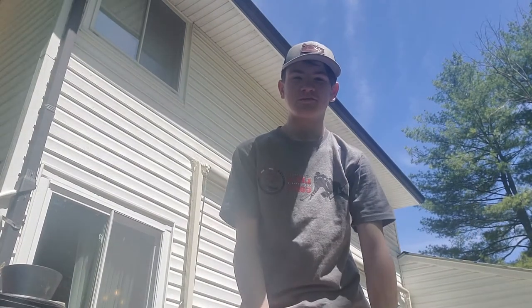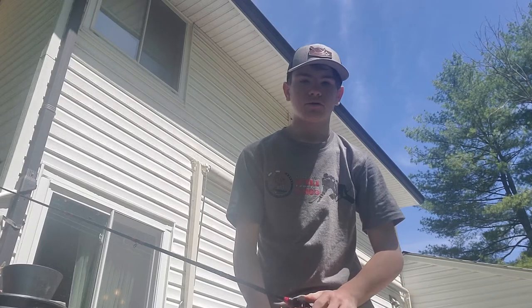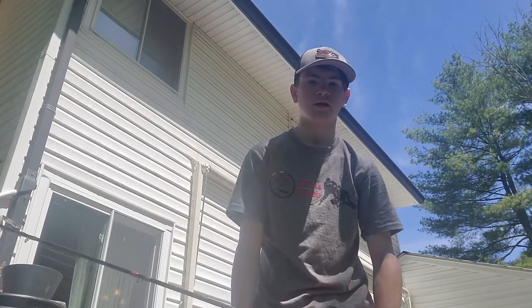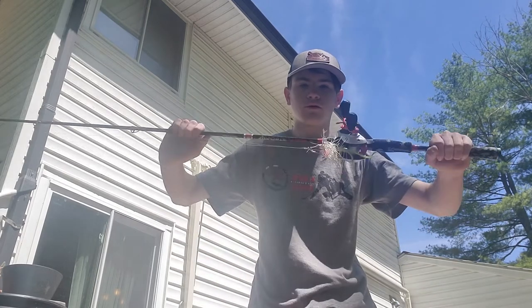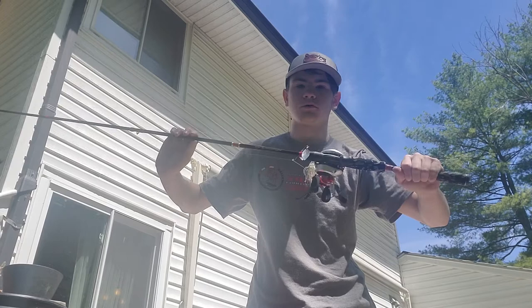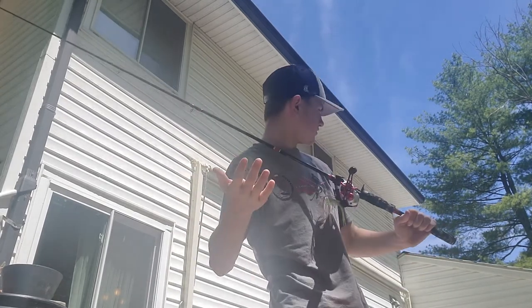Hey guys, welcome to the Forensic Fishing YouTube channel. Today we're doing Tuesday Tackle Talk, sponsored by Top Fishing Deals. Today we're reviewing the Favorite Fishing Army casting combo. I love this rod and we're in a new spot — outside on my deck.